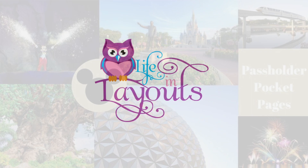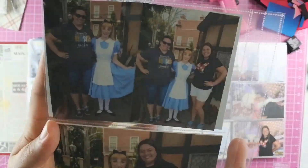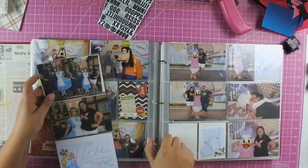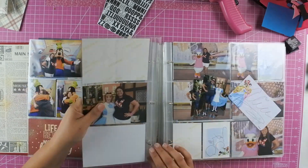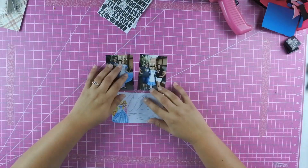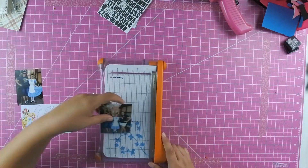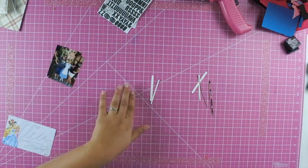Today I have another pass holder pocket page, and I actually have two layouts for you. This first one is from when we saw Alice — it's just a 6x12 layout, so it just has two pocket pages. I have her autograph and then two 3x4 photos of myself.